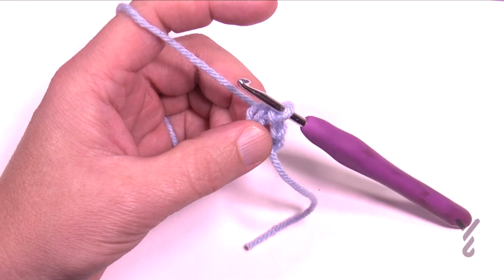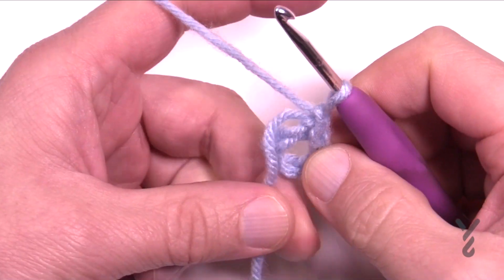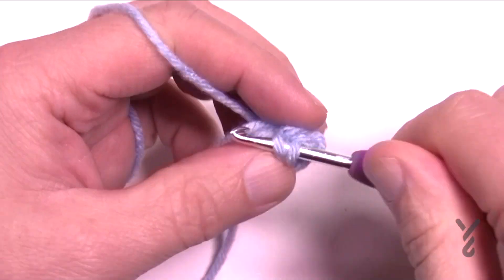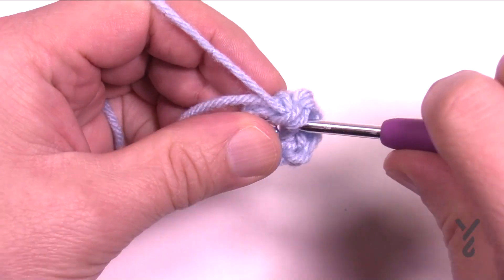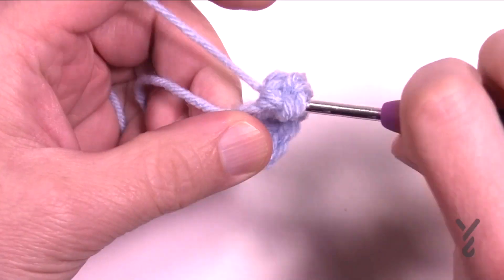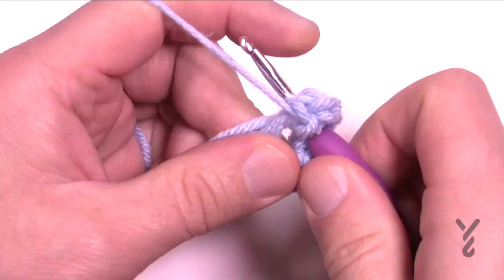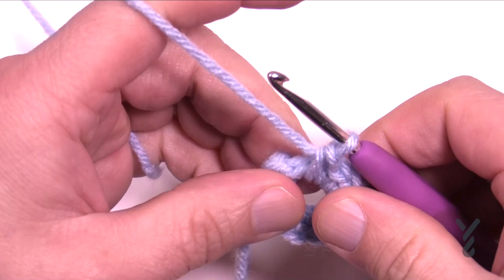For round number one, chain up one and inside the center of the ring — keeping that tail along with it — put in 12 single crochets. Let's count together: 1, 2, 3, 4, 5, 6, 7, 8, 9, 10, 11, and 12.